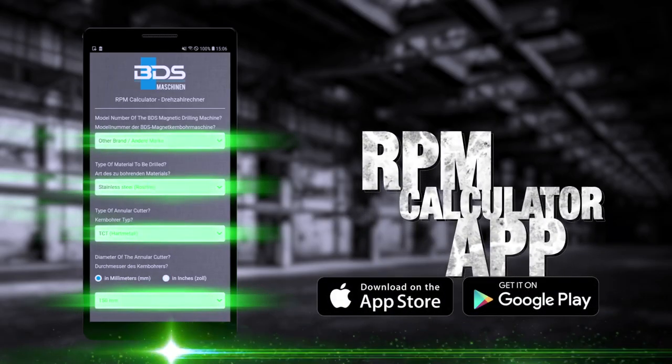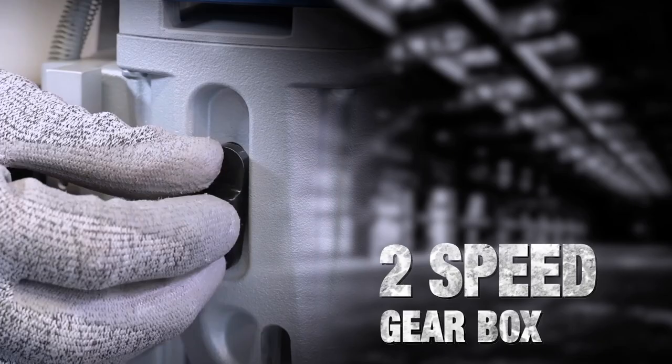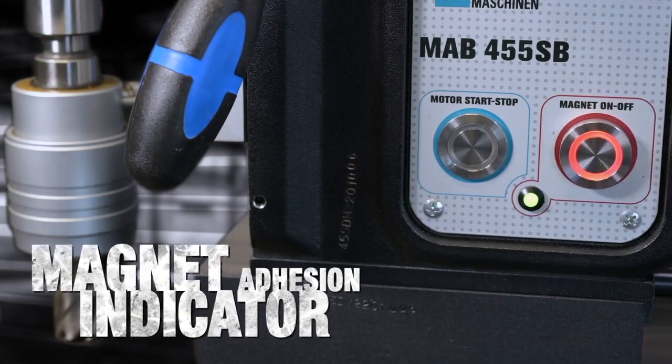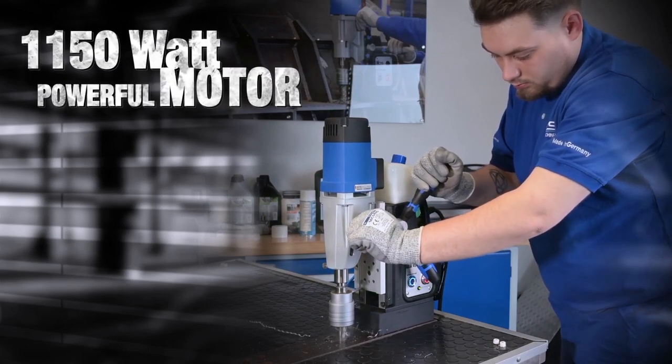Calculate cutting speed and know the gear setup with our RPM calculator app. Robust and durable oil bath gearbox. Safety feature of magnet adhesion indicator. Available in 230 and 110 volt options.